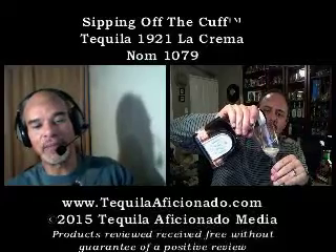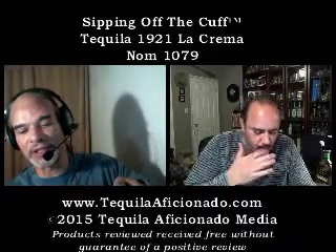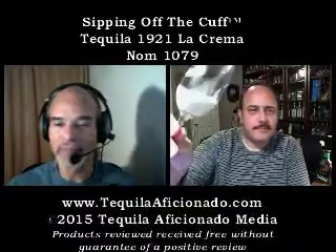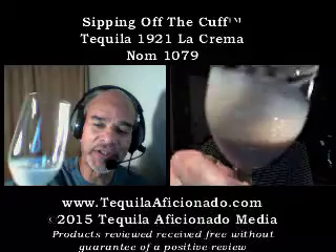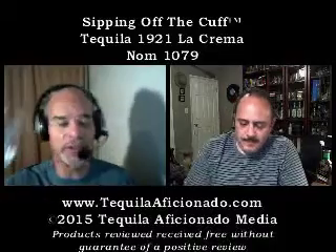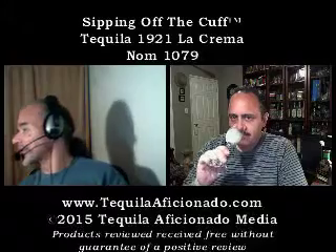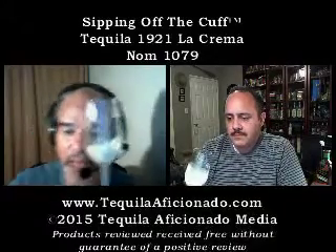We're filming this in November, right after Thanksgiving. What a beautiful color. This is going to be a great dessert tequila — you serve it with dessert, you can make a cocktail with it. It says here that you may have seen some of the other bottles.